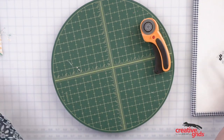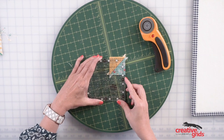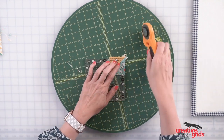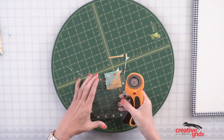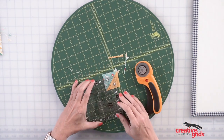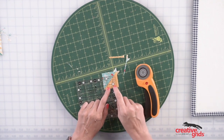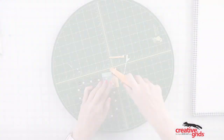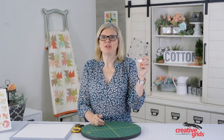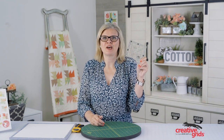You can do the same thing with some smaller half square triangles. I'm gonna trim it down to an inch and a half — you could also trim it to one and three quarters or two, but I'm just gonna do an inch and a half. You can see the ruler's really easy to use because it's just the main lines: a quarter, half, three quarters. We hope you enjoy this brand new Creative Grids Perfect Five Ruler — you can pick it up at your favorite quilt shop.